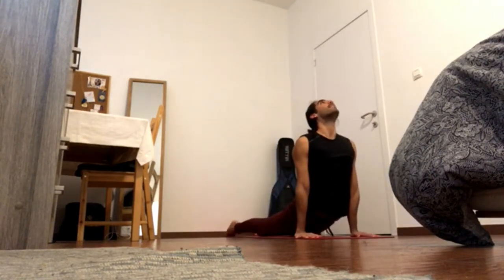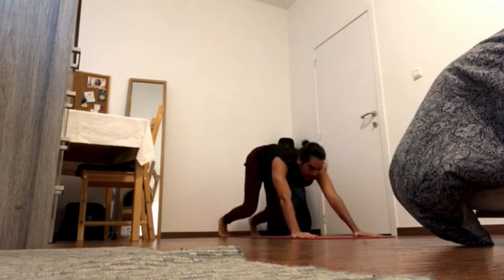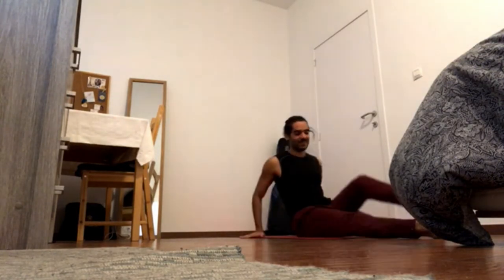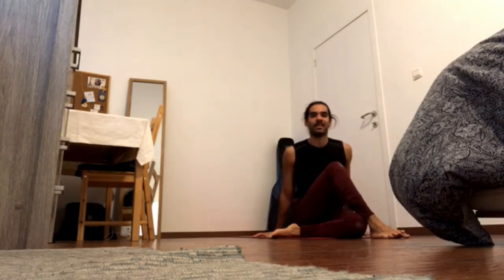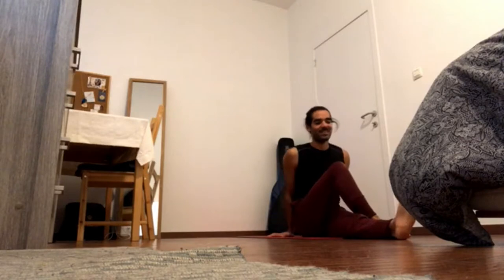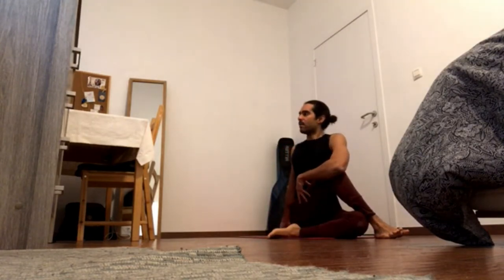Inhale to abdomen, exhale down. Inhale bend the knees, gaze forward and exhale hop through for a seated spinal twist. Bring your right knee under, left foot outside the right knee. If your hips are not grounded then you may change the left position. Inhale crown of the head up and exhale twist upward to the left — four five.